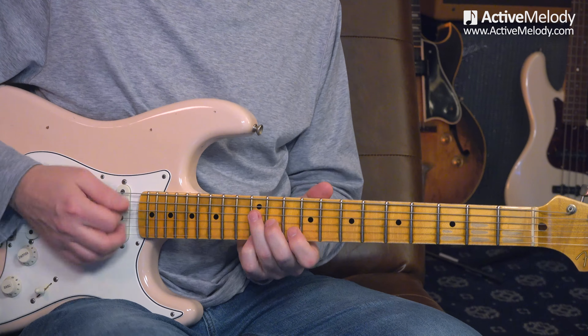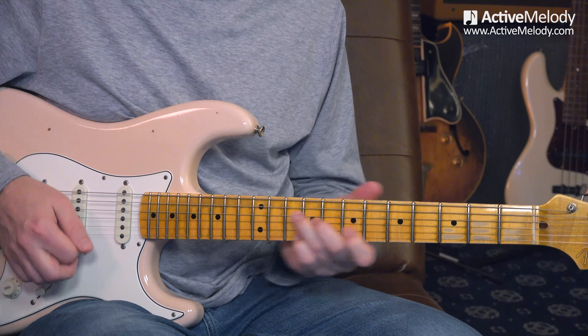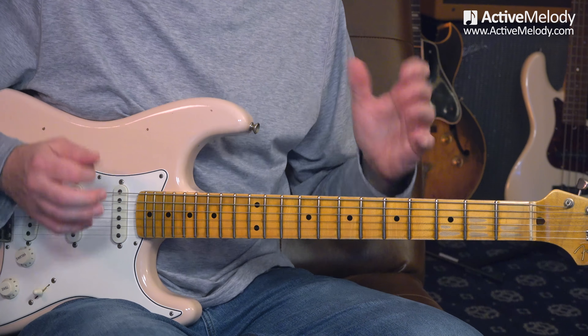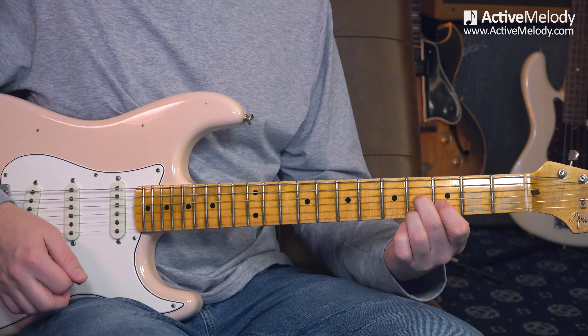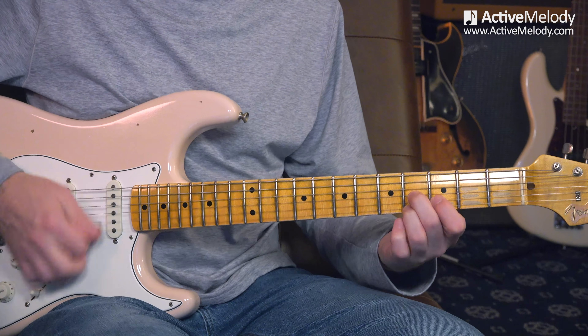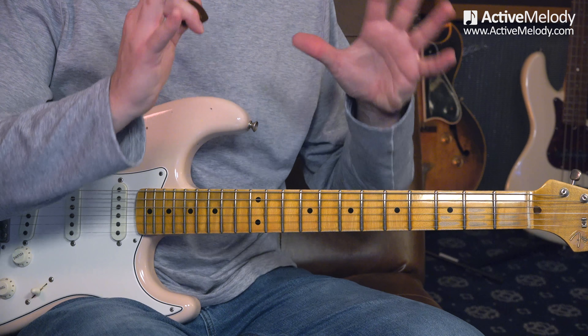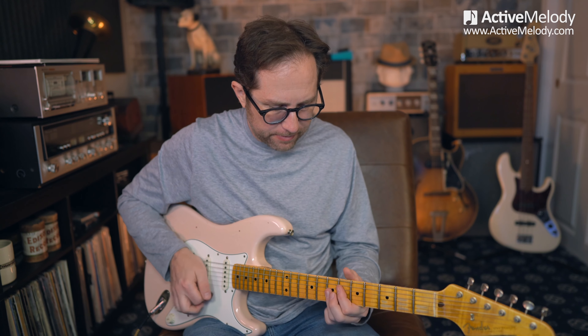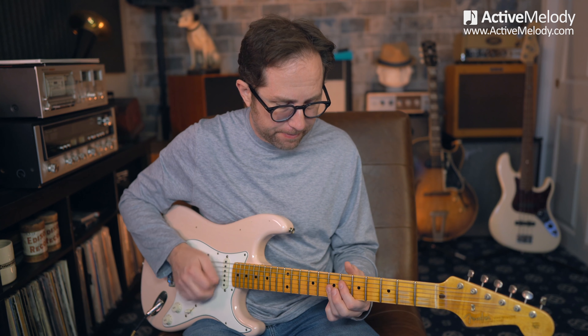Then we go back and repeat, and the last chord was that E7 which we already played using that D7 shape. I played that just a few times and strummed it, and then it loops right back to where we start. When you're playing along with a jam track, you can just loop it and go through the whole cycle as many times as you want.